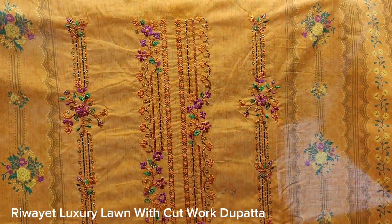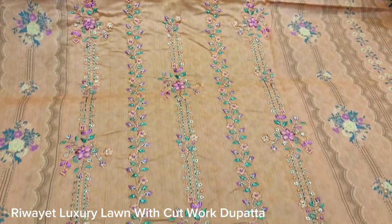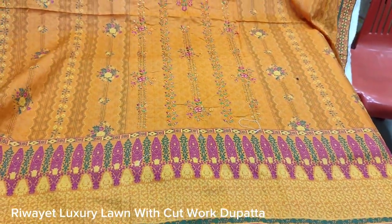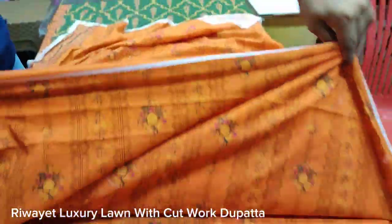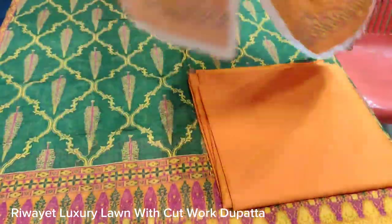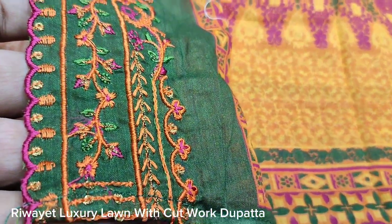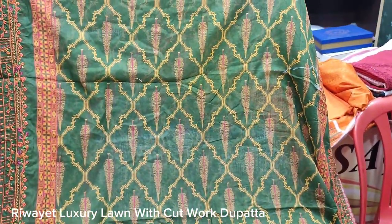This is the front. This is a long neck in an orange color. This is the front — a printed bag with printed sleeves. This is a plain trouser with a printed back featuring a cut work pattern. This is a lawn fabric. The cost is of the 4th house.